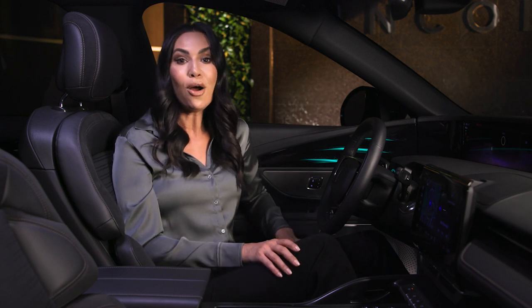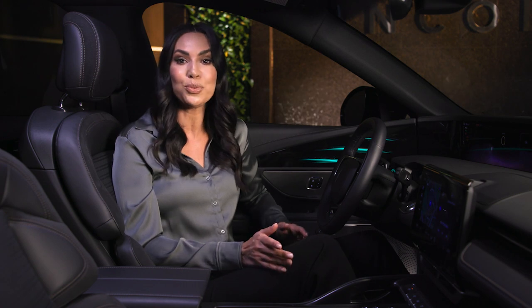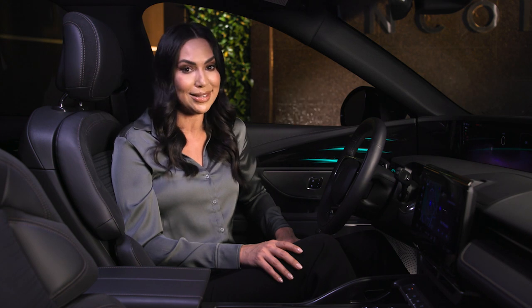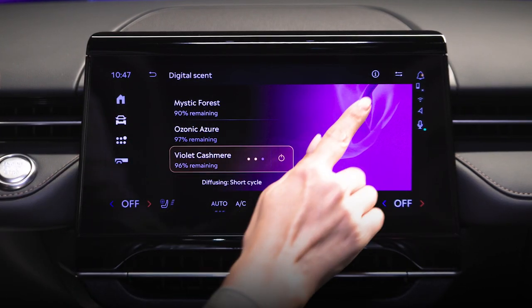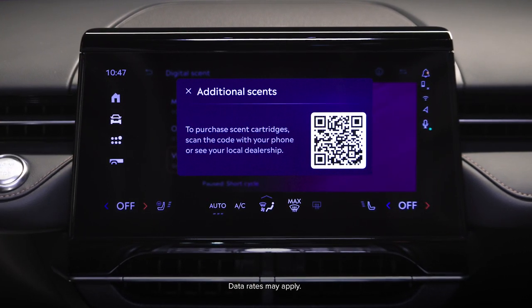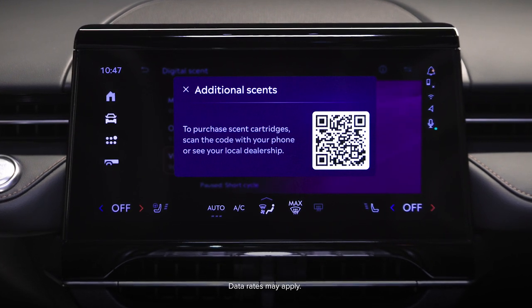In the event you need additional scent cartridges, they are available for purchase at participating Lincoln retailers, through the Lincoln Access Rewards collection, or you can scan the QR code located on the digital scent screen to place an order. To access the QR code, select the information button on the upper right side of the touch screen. Scan the QR code and you will be taken to the Lincoln Accessories website, where you can order additional scent cartridges.